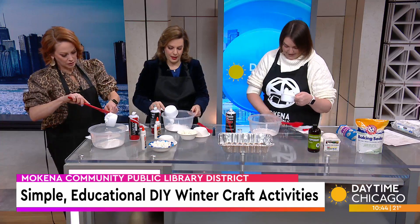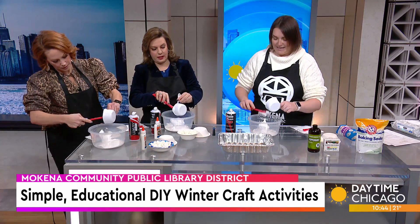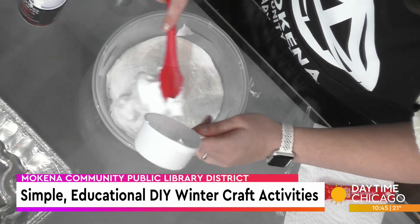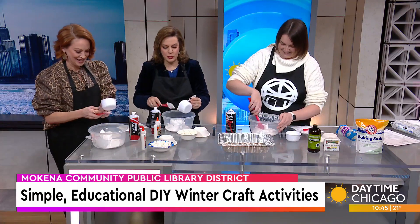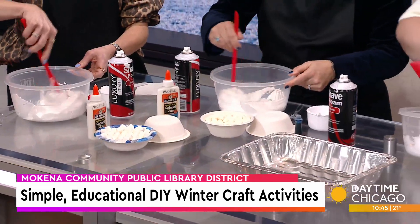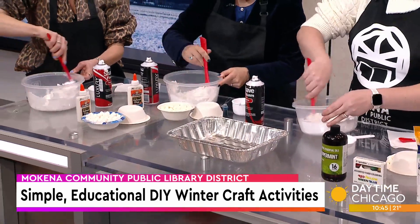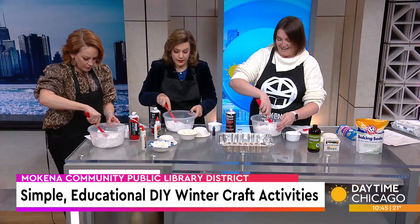Use your spatula to dump it all in there. At the library, the kids are going to get these materials and do it with us. Don't bring the mess home! We always advertise it that way. Afterwards we're doing a snowflake bath bomb, and then some slime in February — lots of fun times to get messy with the kids.